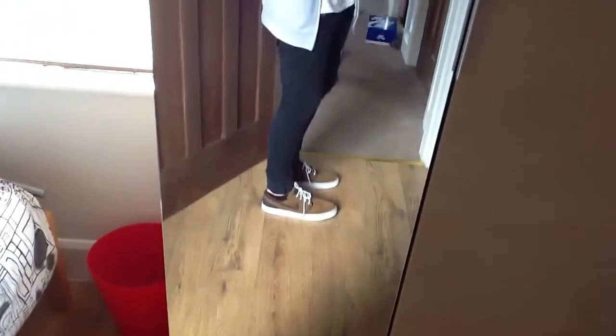Size 10s do look a bit big, but if you don't know what size to get, I'd recommend getting a size 9, because these have a bit of room at the end. So if you don't like your shoes being really huge, I'd recommend getting a size 9.